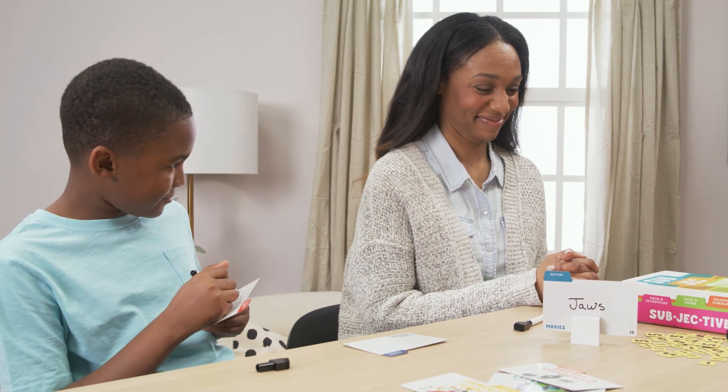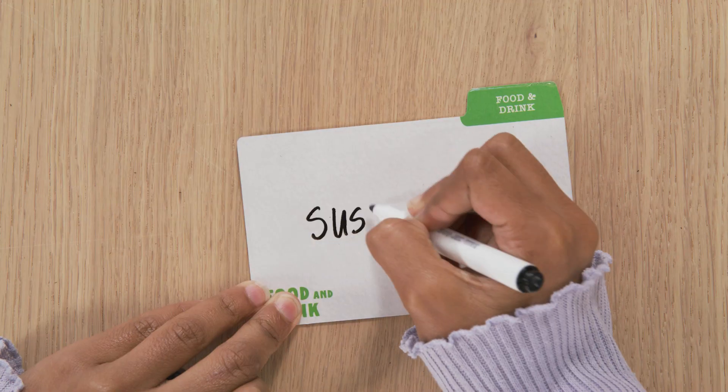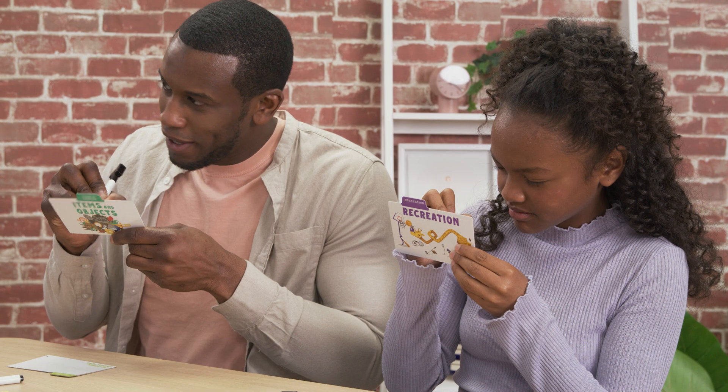Here's where you need to get creative. Everyone writes their clues on the back of their cards and places them down, subject side up. What makes the perfect clue? Well, that's subjective. It helps to use your knowledge of the other players — try to customize your clue for the guesser.